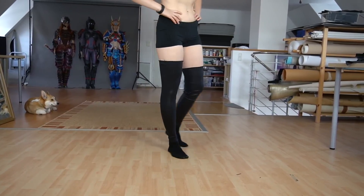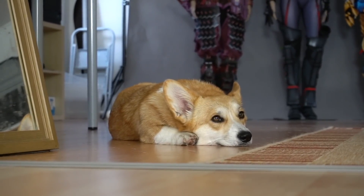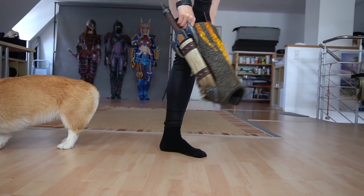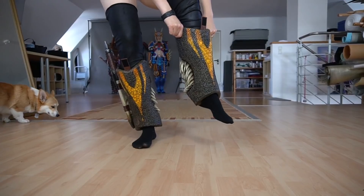When I'm dressing up, little Minna knows this means no playtime for her. The first piece I put on were my shin guards. Luckily I could just slip into them.